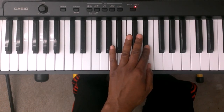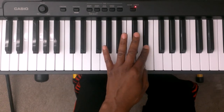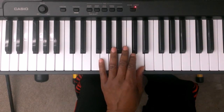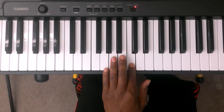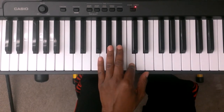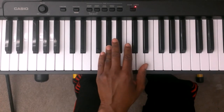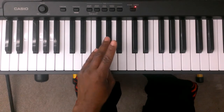So you're just going to reverse the pattern going down. It's going to be two is E flat. Tuck finger number one under finger number two to the D. Finger number two is on C. Finger number three is B flat. Finger number four is A flat.